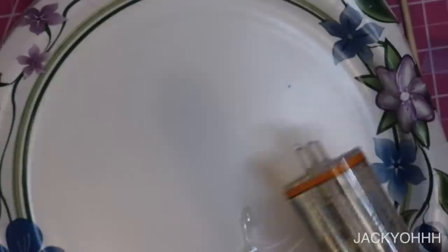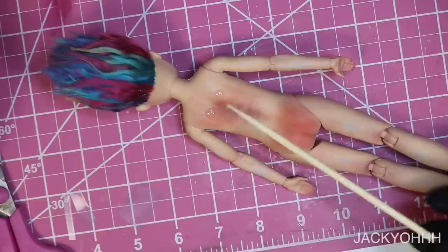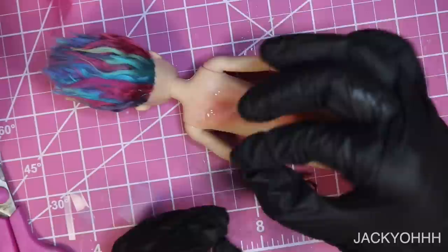I opted to attach the wings with magnets. I took some epoxy glue, stirred it together, and put some magnets on his back. You'll notice his butt looks very intense — it looks like somebody beat his butt. That's because I grabbed the butt area with my glove when I sprayed it with MSC while it was wet. I tried to go over it with pink pastels but it still looked bad, so I'm going to add some nude pastels on top to dull it down.